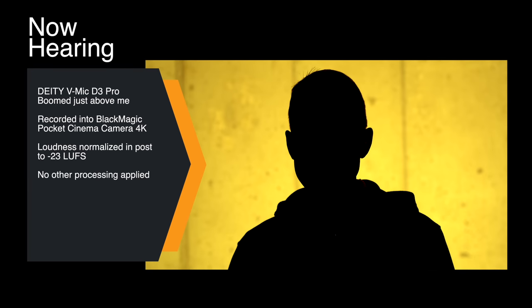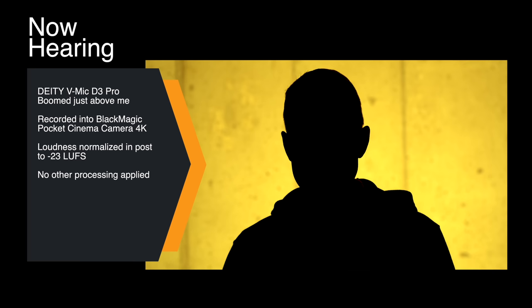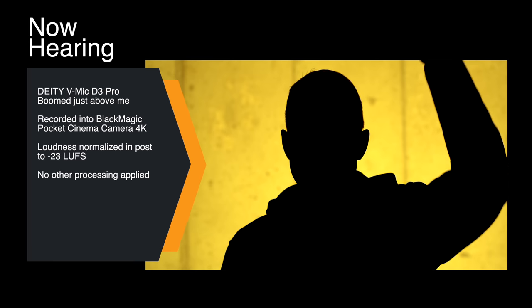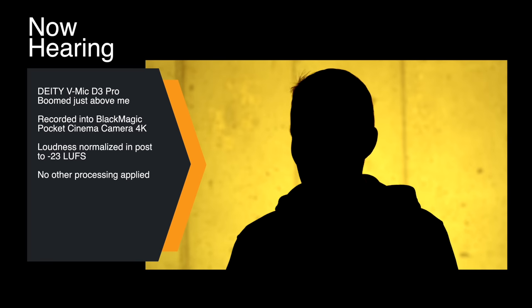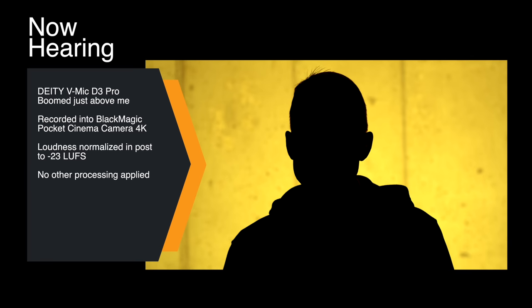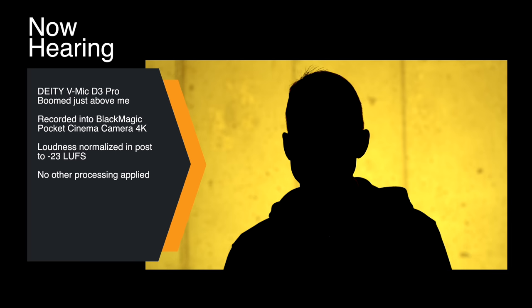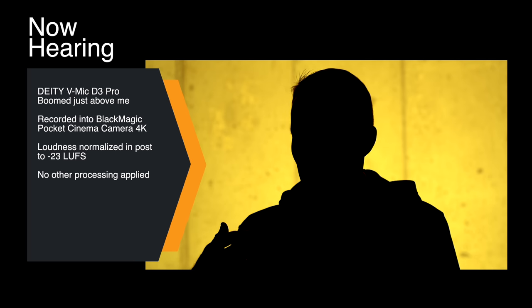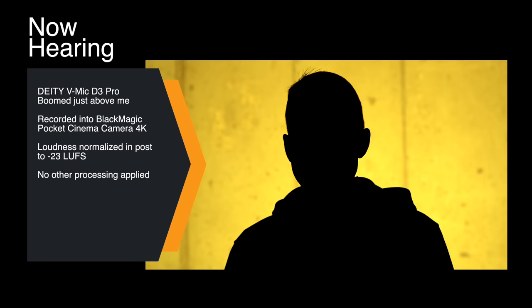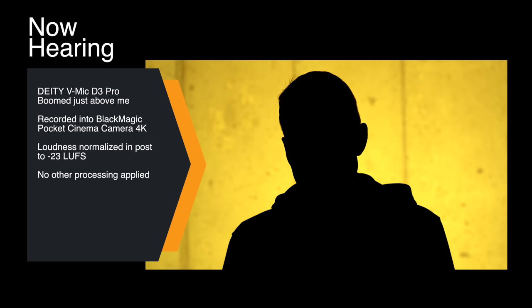Now we have the Deity VMic D3 Pro boomed just out of the frame as another reference to compare against the VideoMic NTG. This is set to 9 out of 10 on its gain, and the gain level is set to 65 on the Pocket Cinema Camera 4K. This is a very similar microphone — it runs around the same price, maybe a little less, and you can get it for as little as $200 US. Some people say that many of the features on the VideoMic NTG appear inspired by the Deity VMic D3 Pro. Let's give a few moments of silence for our practical noise floor comparison.